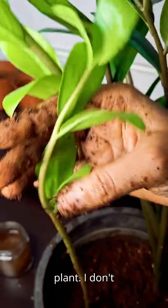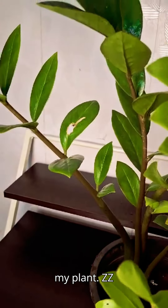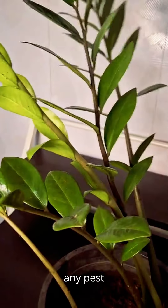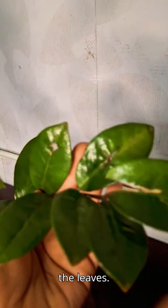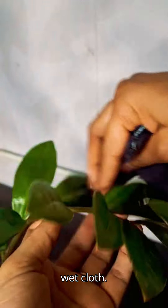This way you can have one more ZZ plant. I don't give any fertilizer to my plant. ZZ plant grows very slowly. I have not seen any pest attack on this plant. In dry conditions, you can mist the leaves, and to maintain its shine, you can wipe the leaves with a wet cloth.